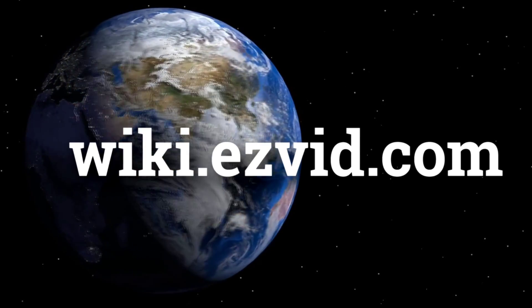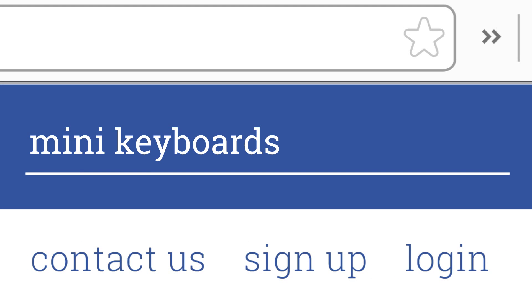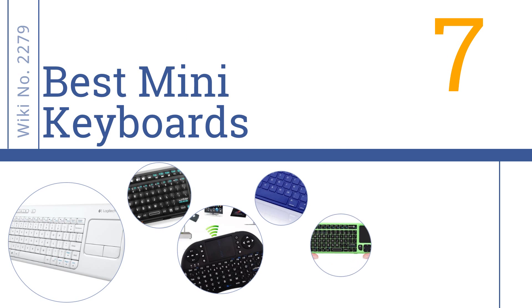wiki.easyvid.com. Search EasyVid Wiki before you decide. EasyVid presents the 7 best mini keyboards. Let's get started with the list.